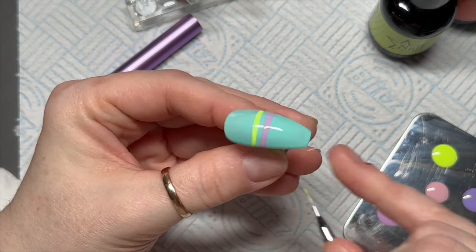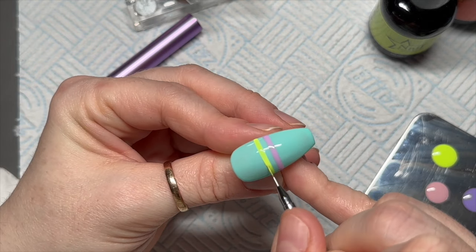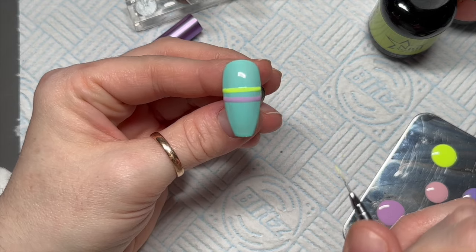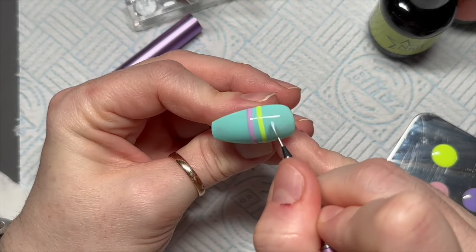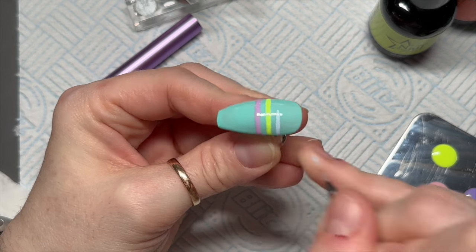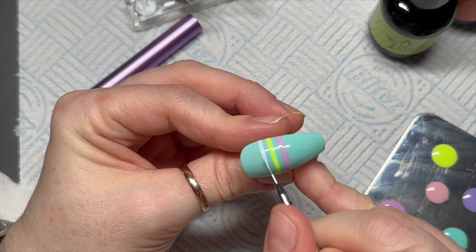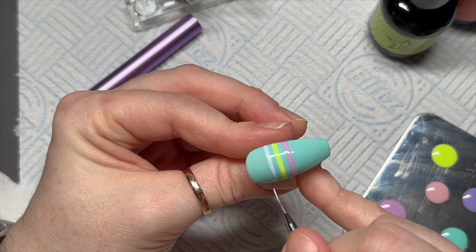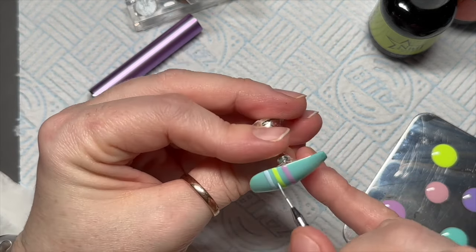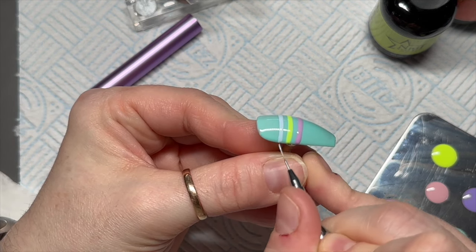There's not a lot else to tell you. If you want, you can flash cure each line so that if you have an accident, you can just wipe off that one line and not have to worry about the others. If you're more confident with gel polish designs, you can do all the lines and then just cure at the end all together — it's entirely up to you, just do what you find easiest.